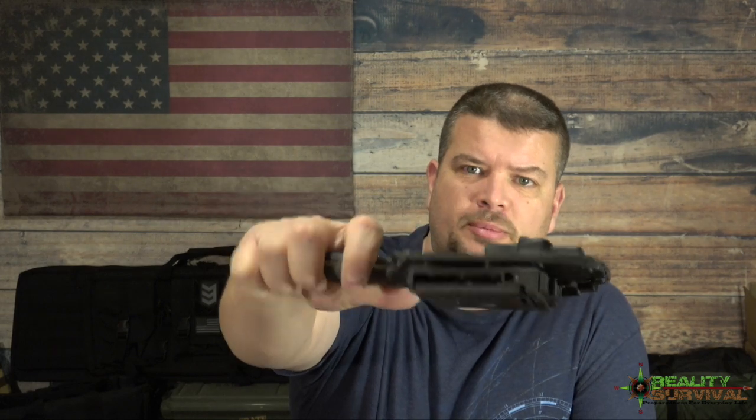Hi everybody, I'm JJ Johnson, you're watching Reality Survival, and today we have a really cool knife to talk about.